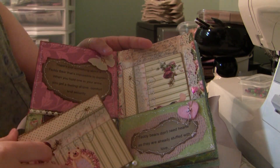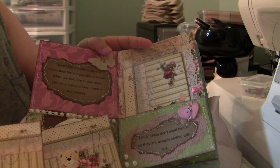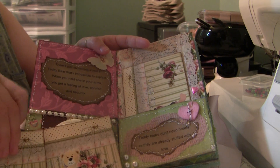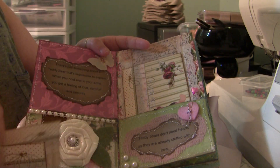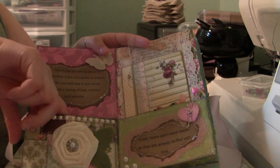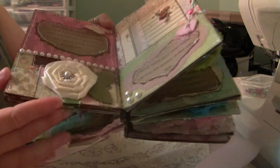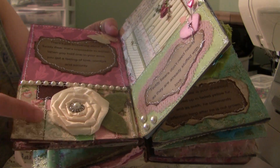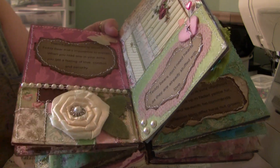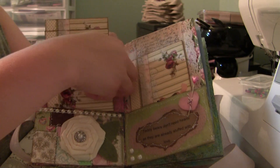We have a couple more images and tags, and then another quotation pocket. Then I had taken and pieced together the pattern paper and all stitched it for the quilting effect.